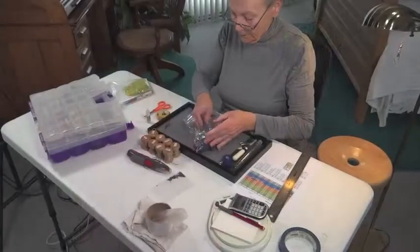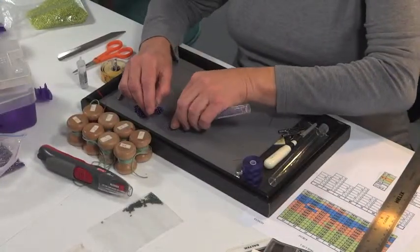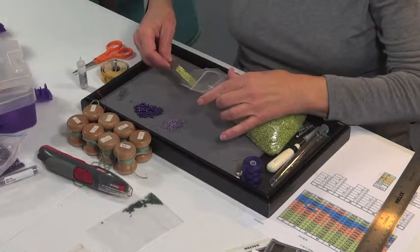My brother-in-law Terry Garby filmed the process and you'll see it only in glimpses of each step. Each blossom has four sizes of glass beads and starts with a small rubber o-ring that is used to attach it to the vine. The o-ring is small enough to collapse and be hidden inside the hole of the bead.